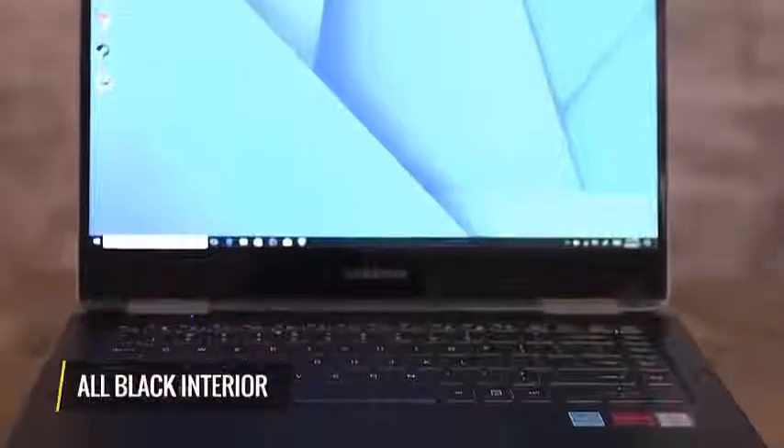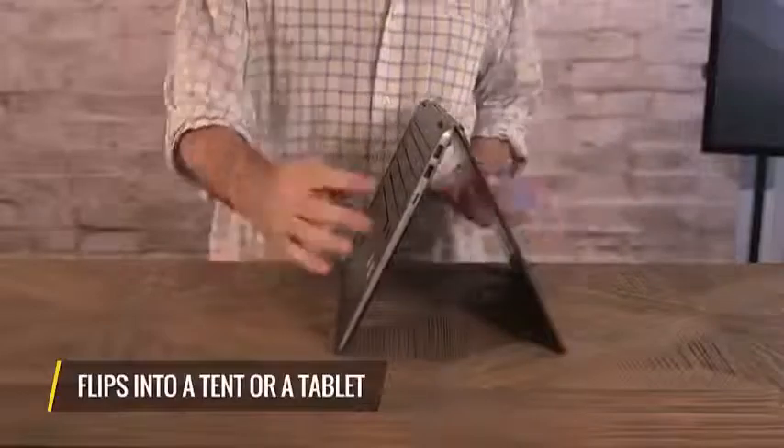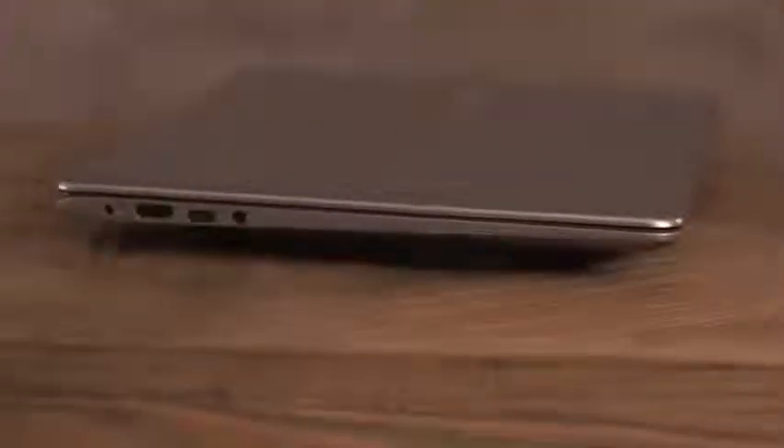And it's a 2-in-1, so you can flip it around into a tent or all the way into a tablet, which is great for when you want to draw with a stylus. It has a lot of ports — full-size USB 3.0, HDMI, and the latest USB Type-C — so you'll be able to use all your old accessories and a whole bunch of new ones.